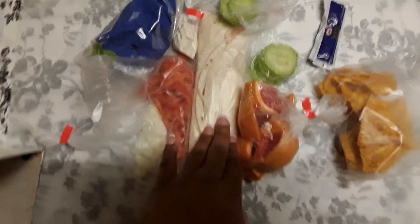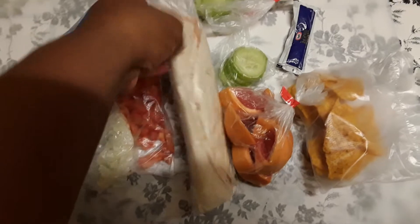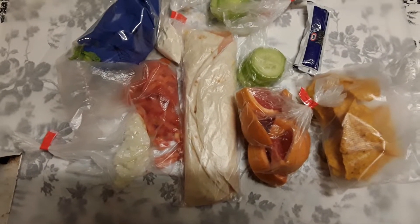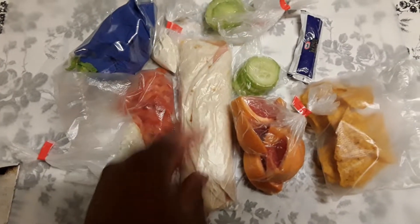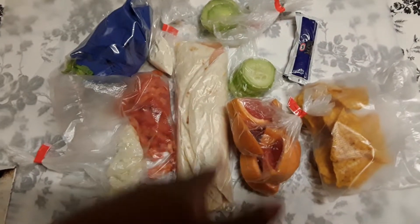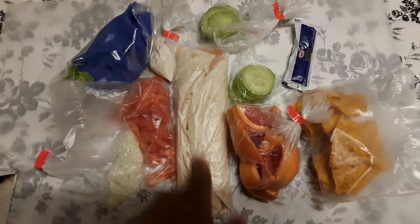For the main course I have a turkey sandwich — it's lunch meat, not real turkey, and some cheese. You can use whatever lunch meat or cheese you want. I went ahead and used some shredded cheddar cheese on a tortilla, then laid the meat over it.